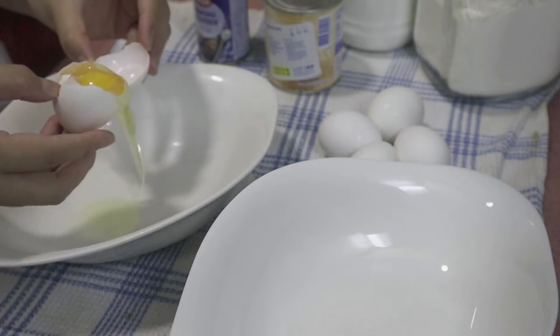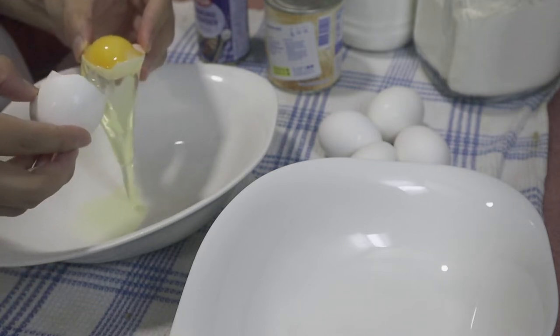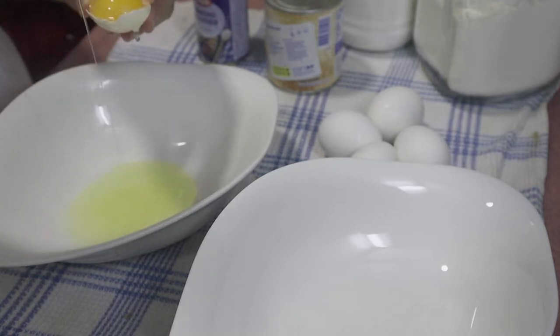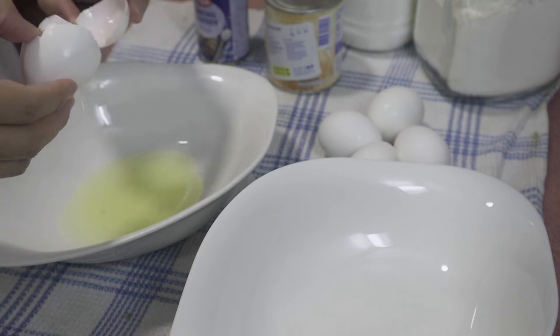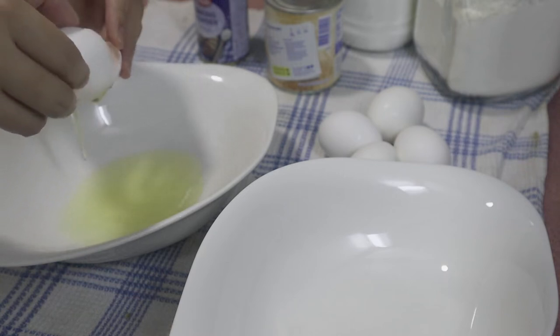Let's separate the egg yolks and egg whites. For this recipe, I'll be using five small eggs. But if you have large eggs, you can just use four eggs.